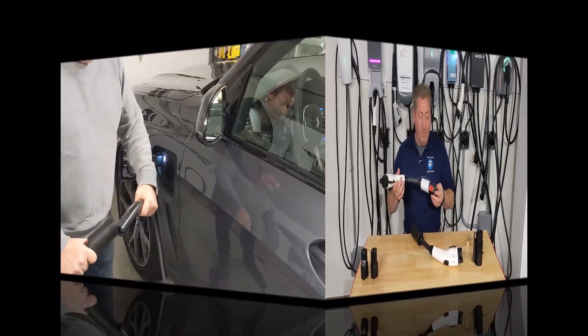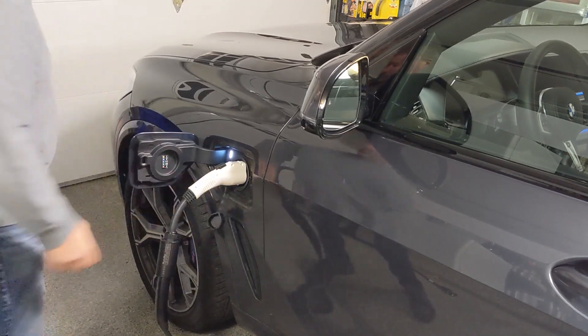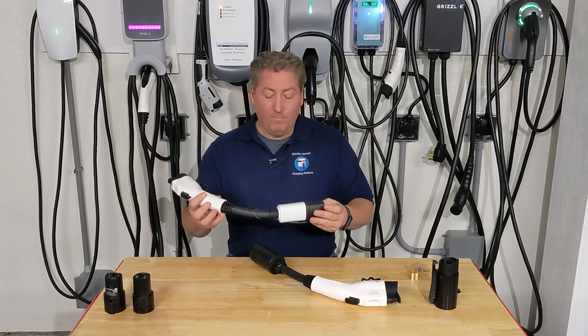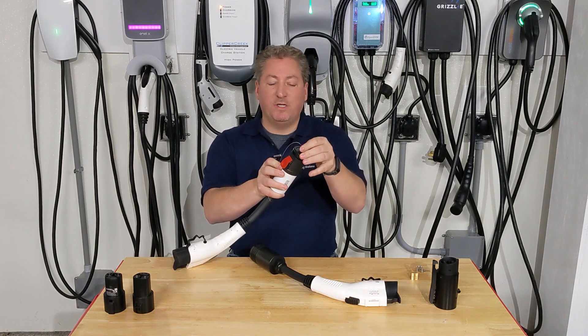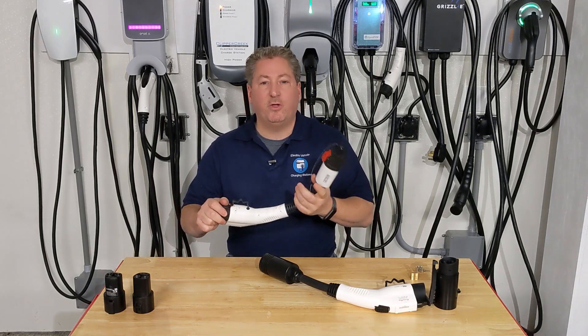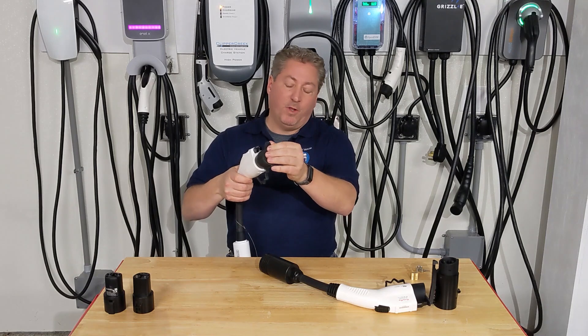There aren't a lot of electric vehicles that can accept more than 40 amps, so the basic 40-amp Lectron unit is probably suitable for many owners. For my BMW i3 or the Mini Cooper SE — which can't accept more than 7.7 kilowatts — this would be fine. If your EV doesn't accept more than 10 kilowatts, this is a pretty good choice at $149.99. It has a locking cover on the Tesla connector side, which most competing brands don't have, and a rubber cover on the J1772 side.